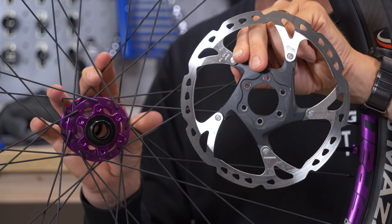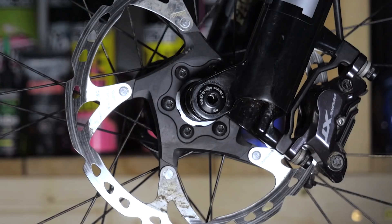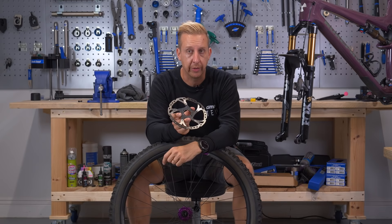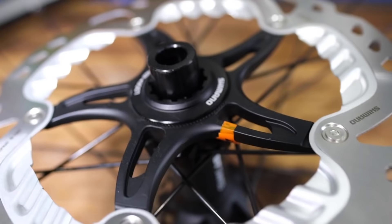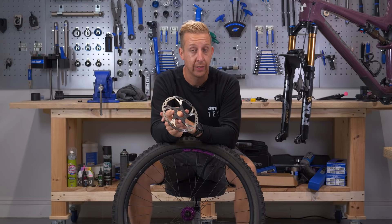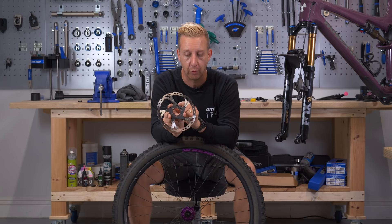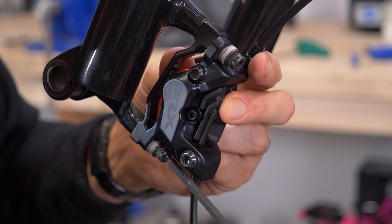There are two more factors to consider. One is the type of disc rotor you're going to fit. There's a six-bolt system — as you'd imagine, six bolts mount it to a six-bolt hub — very much the standard. There's also the center lock system, which is common with Shimano brakes and DT hubs. Just check you've got the right rotor. One other important thing: never hold the actual braking surface — oils from your skin can transfer and contaminate the pads. Always hold rotors by the center, and preferably use gloves.